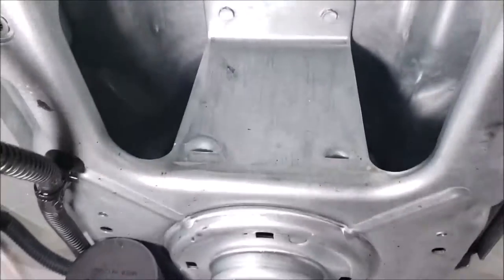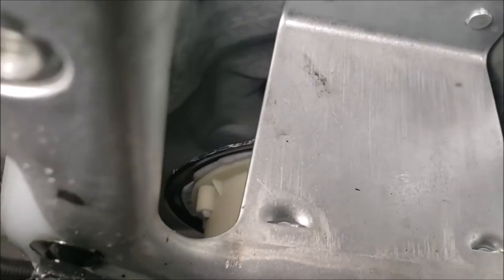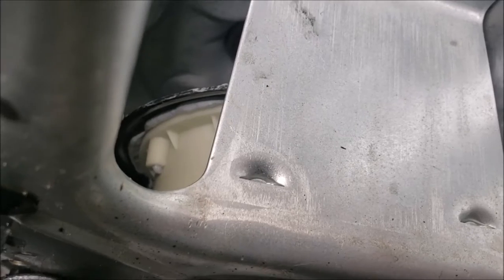Now I've got to try to gain access. Let's see if we can get a light in there. See that white part? That's the gearbox — that's what's holding the oil.